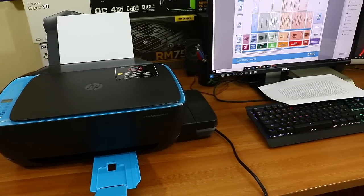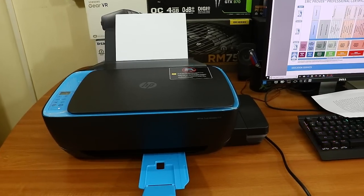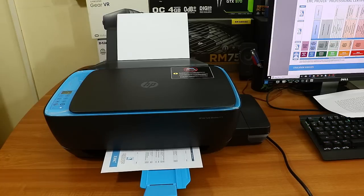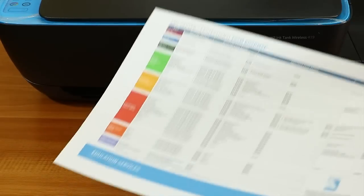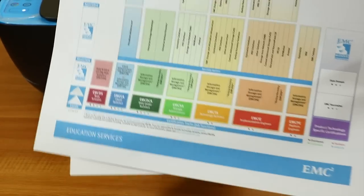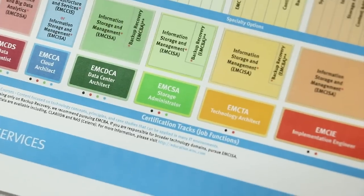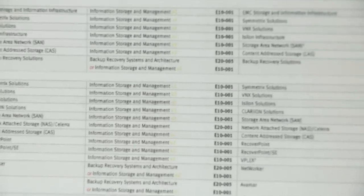Next, I'm printing color text — not a photo, just color text on normal paper, to see how color printing looks. I've given the print command and it's printing now. The print speed is decent. Let me zoom in and show both pages after they print. Both pages have printed nicely — the colors are vivid, small text is printed very clearly, and there are no color spills. Color text reproduction is really good on this printer.